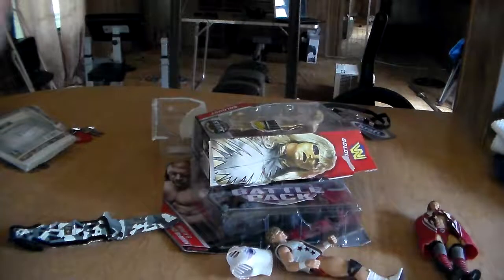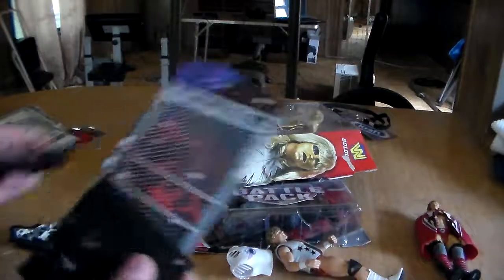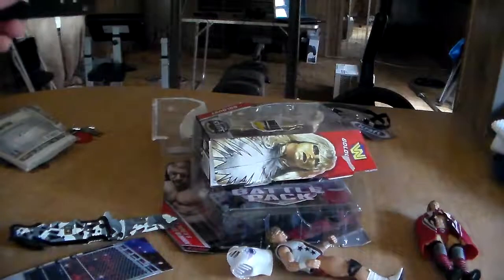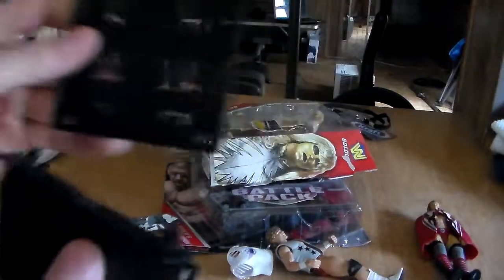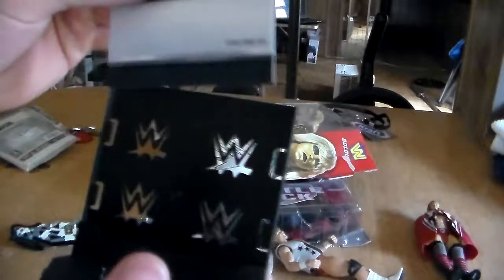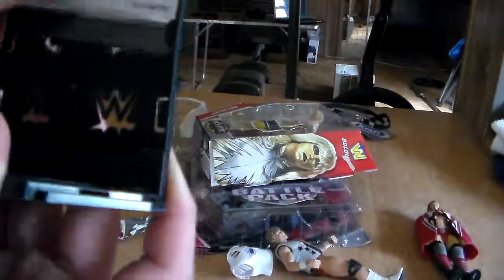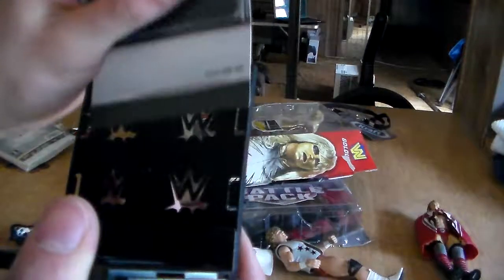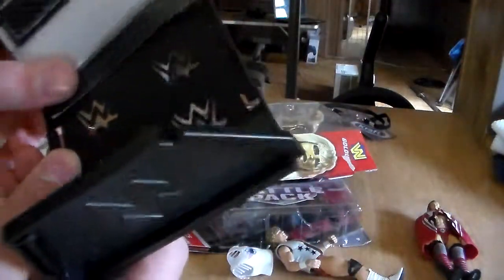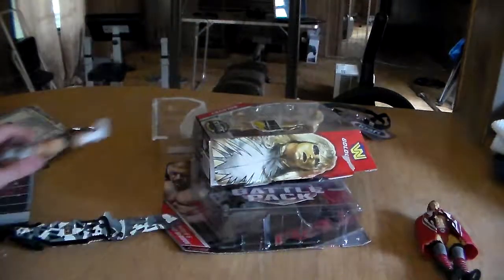And if I'm correct, he comes with his very own display base. Some of you fans should know how to set that up — it's simple. You click this little doohickey right here like that, at the bottom like so, then you slide this little card in here like so. It goes in easier — you just slide it in there. And it's cardboard, because Mattel loves making cardboard shit, aka backstage arenas. But anywho, now that we got that out of the way, let's get to the Goldust.